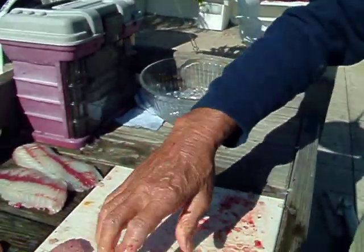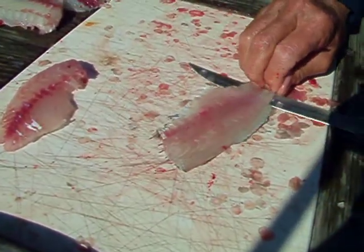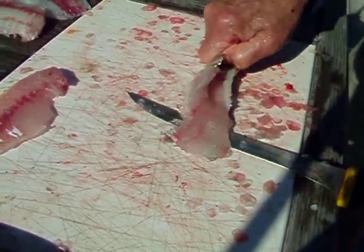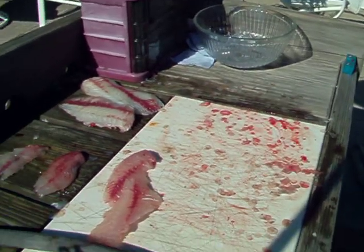Throw the carcass away. And just lay the fillet off on the skin. And there you have a nice little piece of meat.